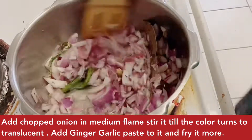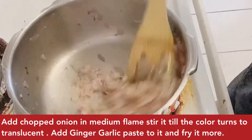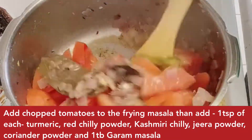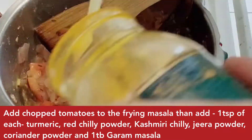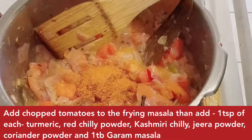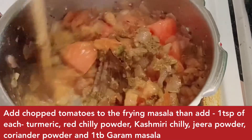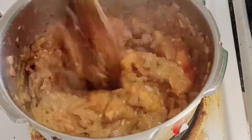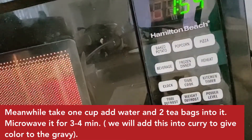We put in a ginger-garlic paste and then added tomato into the pot. Then add a little water before putting in the masala. Now we put in haldi, a small amount of Kashmiri chili powder, chili powder, cumin powder, and coriander powder. We put it all in and stir the masala, cooking it for a couple of minutes.